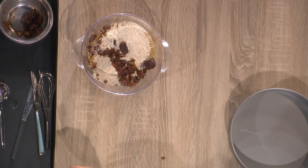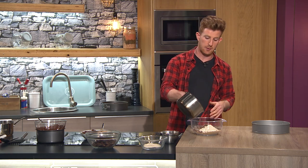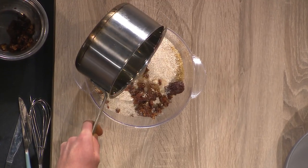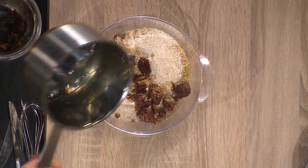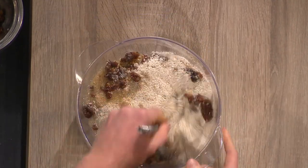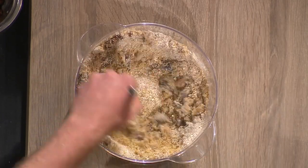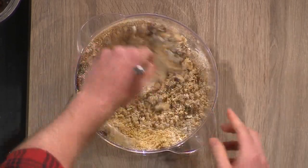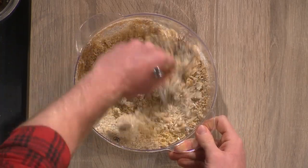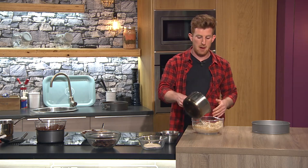Then a little bit of oil - usually we use butter, but I'm going to use coconut oil tonight. It's a little bit healthier, though still plenty of calories, so be conscious of that. Add a small bit in and whisk it all around just to form that wet sand consistency, like we do for cheesecake bases with biscuits and butter.